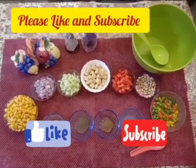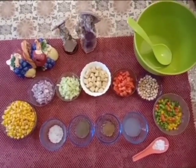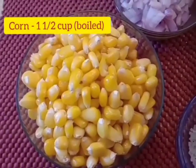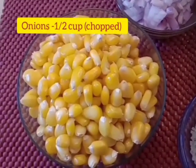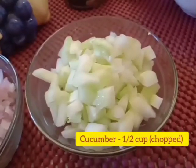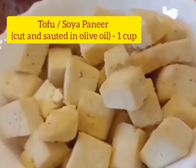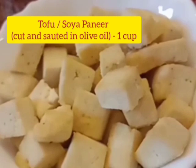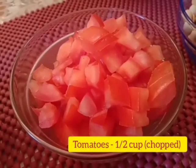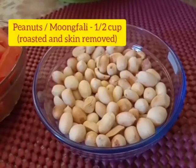Please do not forget to like, subscribe, and hit the bell icon. So let's get started. The ingredients to prepare the Corn Tofu and Roasted Peanut Salad are: corn — one and a half cups boiled; onions — half cup chopped; cucumber — half cup chopped; tofu or soya paneer — one cup, cut in cubes and sautéed a bit in olive oil.